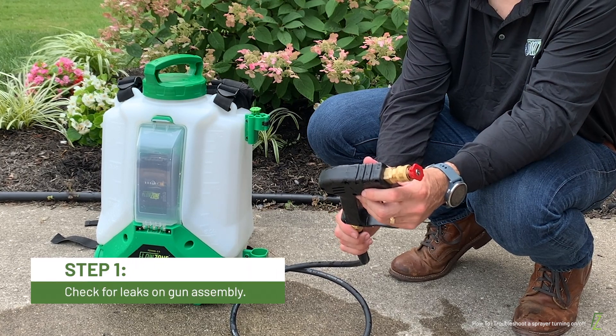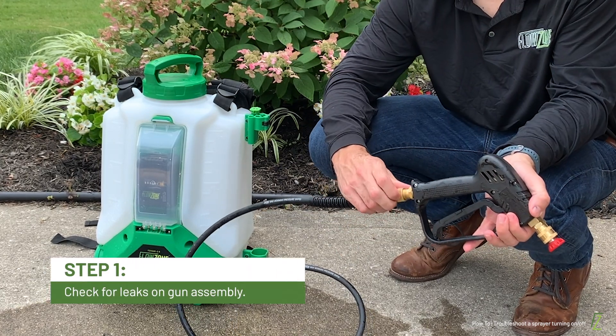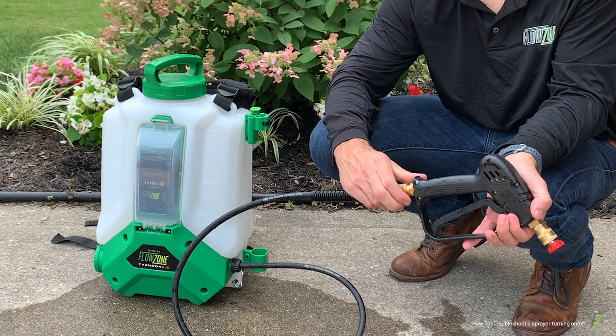The first step is to check your spray gun for leaks. Inspect all connection points between gun, hose, nozzle, and wand closely.